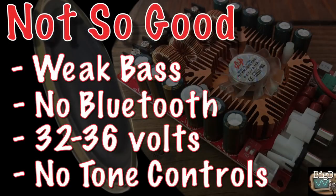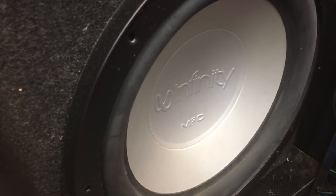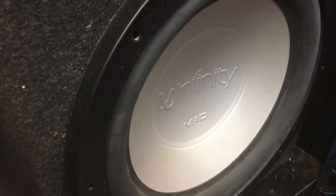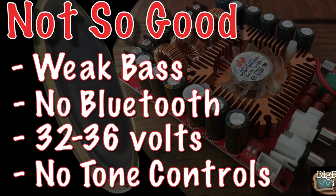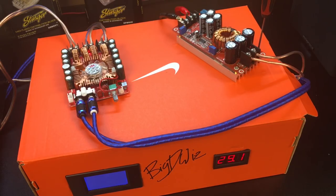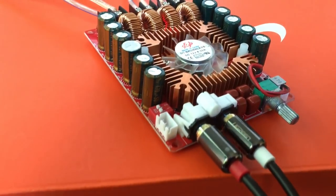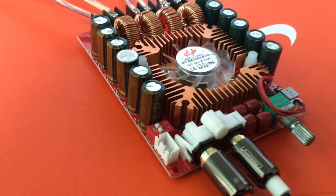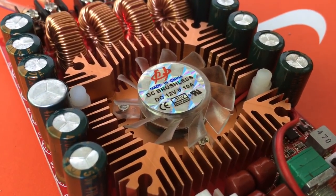Here's my not-so-goods summary. First up: weak bass — I hooked it up to my 12-inch Infinity subwoofer and it did not provide a lot of good bass. It doesn't have Bluetooth, but for $18 you don't really expect it. It requires between 32 and 36 volts, which means you need one of those voltage boosters — an additional cost. It also doesn't have any tone controls, no bass and treble — just a volume knob.